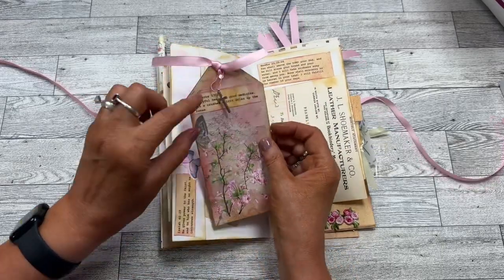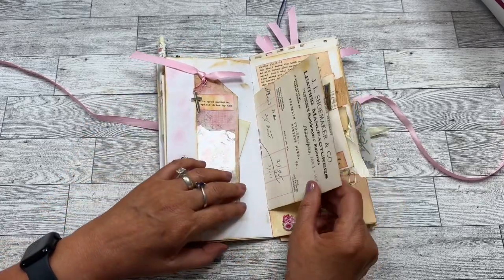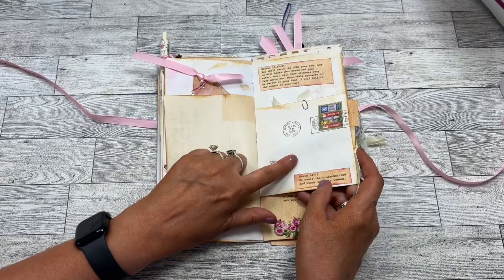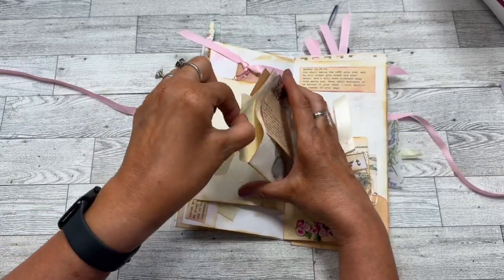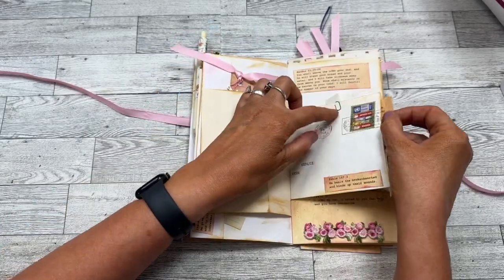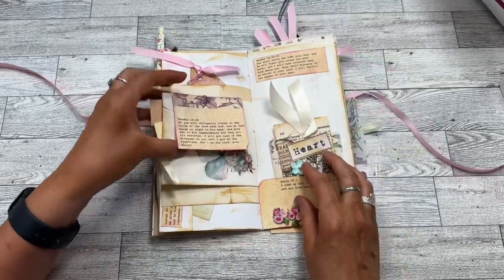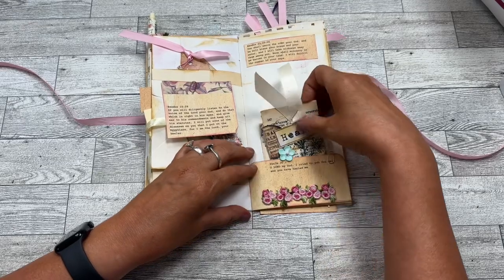There's a side tuck here with a tag, and I put a little charm cross there along with the scriptures. Then this is a fun envelope — I've made it into a pocket on either side. There's a clip here with that and just a little decoration, a little pocket here.